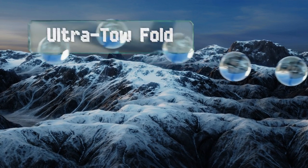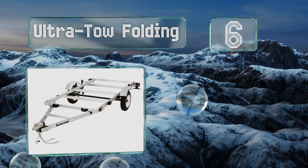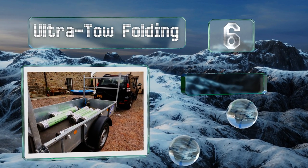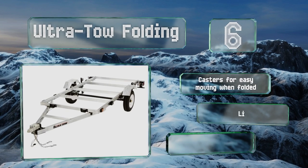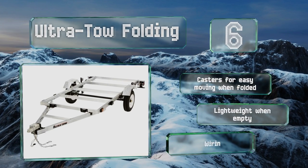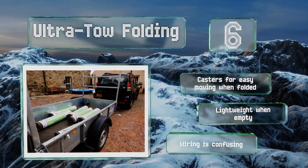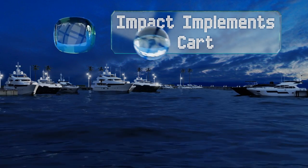At number six, the Ultra Toe Folding is made of sturdy aluminum so you can leave it out in the rain without fear of rusting. The generous four by eight foot bed space gives you plenty of room to haul whatever you might have lying around the house or shop. It's equipped with casters for easy moving when folded and is lightweight when empty; however, the wiring is confusing.